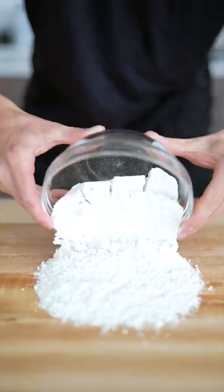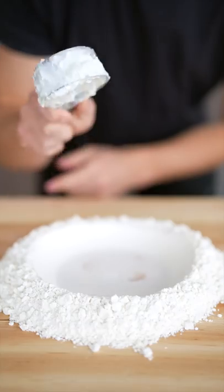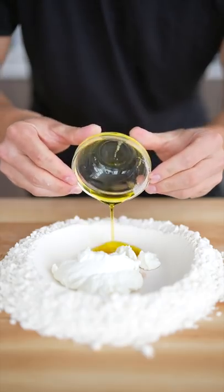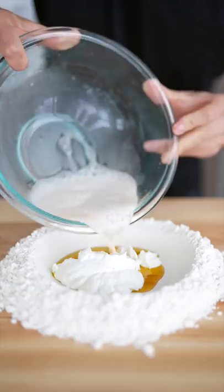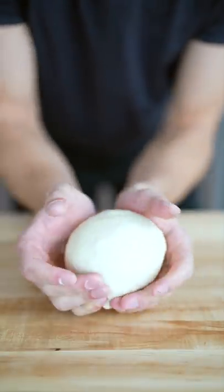To the center of our cutting board, we'll add two and a quarter cups all-purpose flour, then make a nice well right through the middle. Then we'll add a half cup plain yogurt, a tablespoon of oil, and just a pinch of salt. Then we'll add in our yeast mixture. Now combine the dough and knead about 10 minutes until it's soft and smooth.